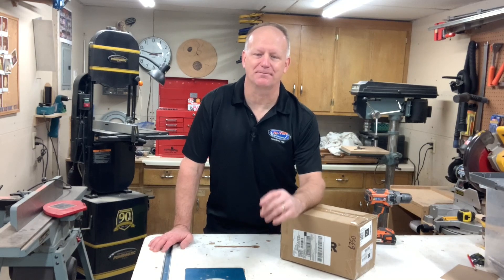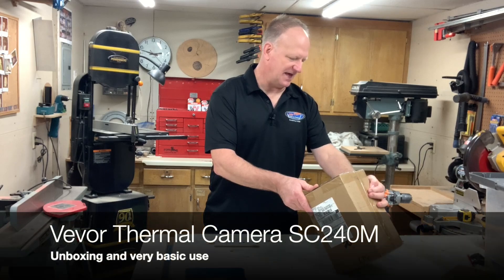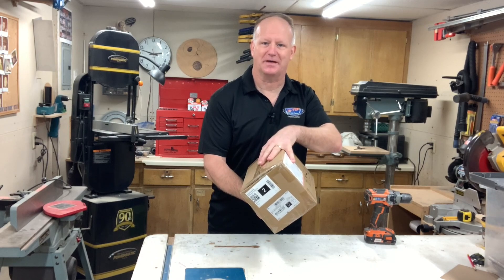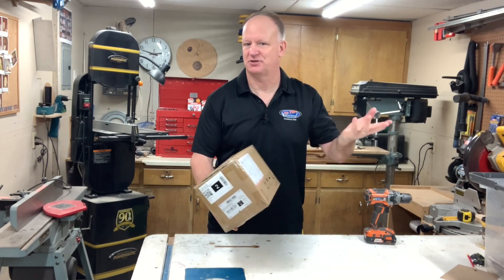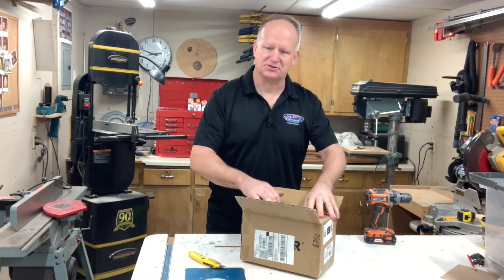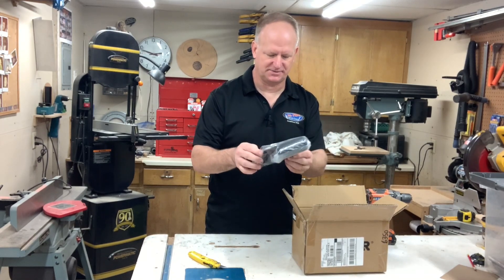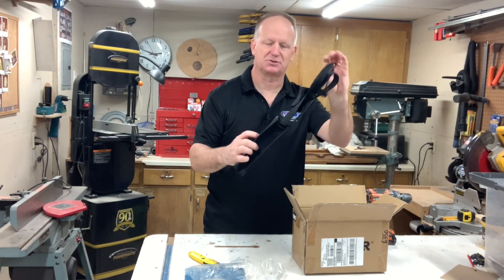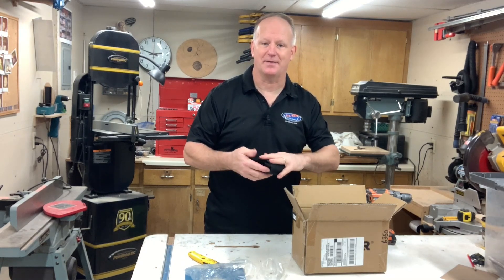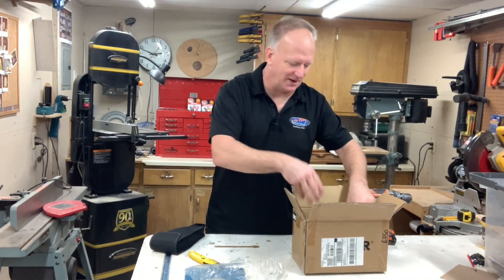Hey everyone, I'm Dave, welcome into my shop. Today I'm going to be unboxing and reviewing this thermal camera — the SC240M. I haven't even opened it up yet, so I'm going to open it up, take a look at what's in there, charge it up, and then give a quick review. By the way, I'm not being paid for this review in any way and I didn't get the product for free — I just wanted to review it so you guys would know what it's like when you're buying one.